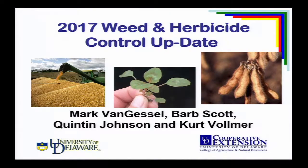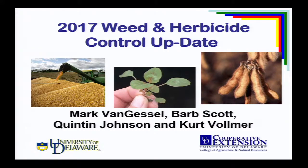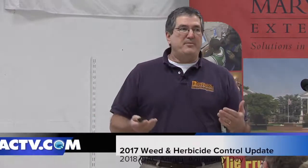I'm going to give an update on some of the newer things we've been working on in weed management at the university. Talk a little bit about Palmer. This talk 20 years ago was probably a list of 10 or 15 new products that came on the market, a lot of them new active ingredients. But if my talk today was strictly on new products for corn and soybeans, I'd be done by now.